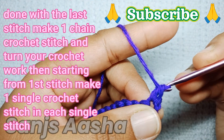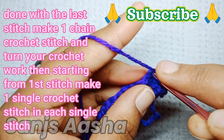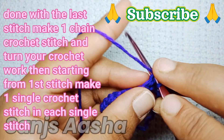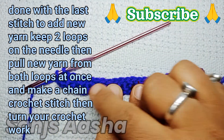Starting from the first stitch itself, we will again make one complete row with one single crochet in each single stitch — just remember, one single crochet in each single stitch. I'll do it till the end of the row and show you.